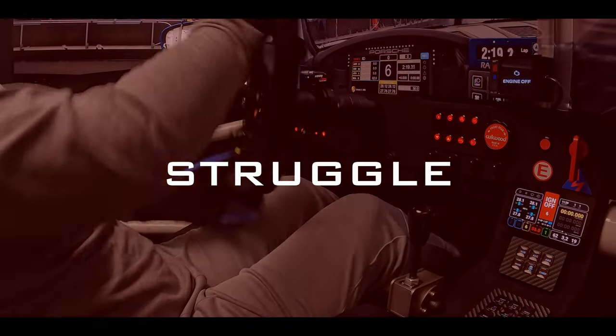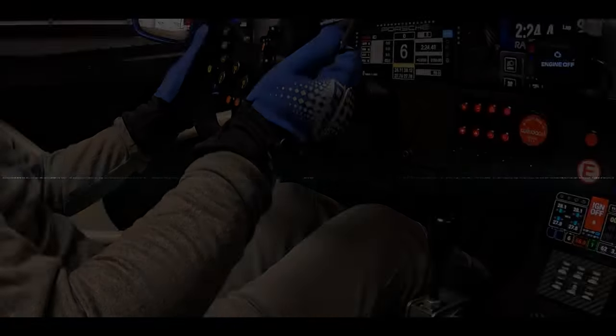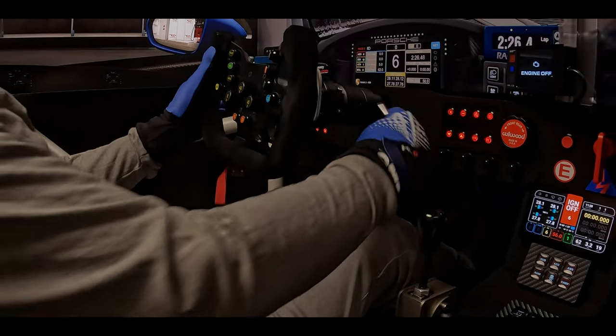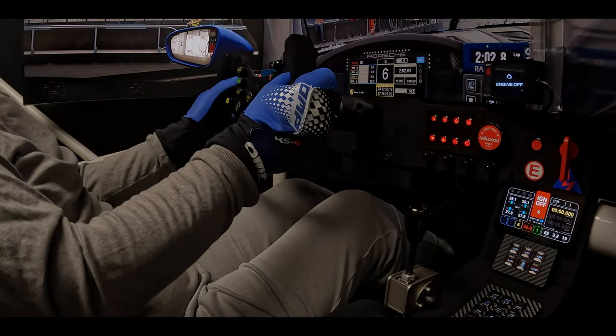Hello. If you have struggled with seating position or geometry, maybe I can help. The third and final video in this series covers steering wheel position. So let's cut the foreplay, grab the wheel, and put the angle in your dangle.